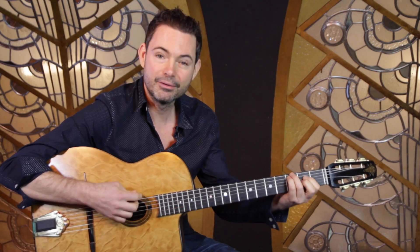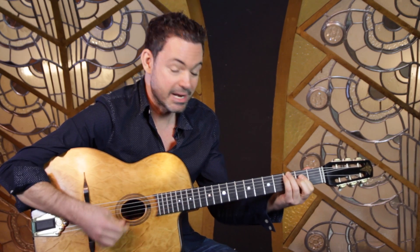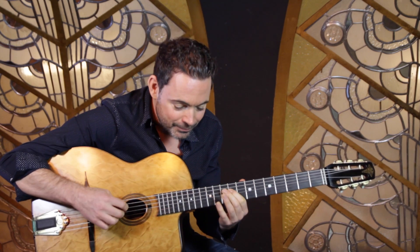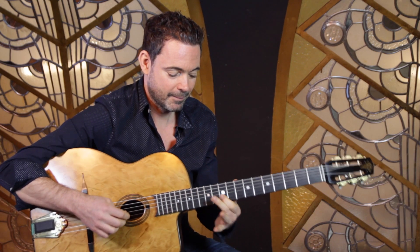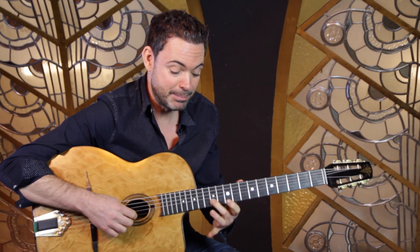So if the piece is going along in C it kind of sounds like this. Very simple but very charming.